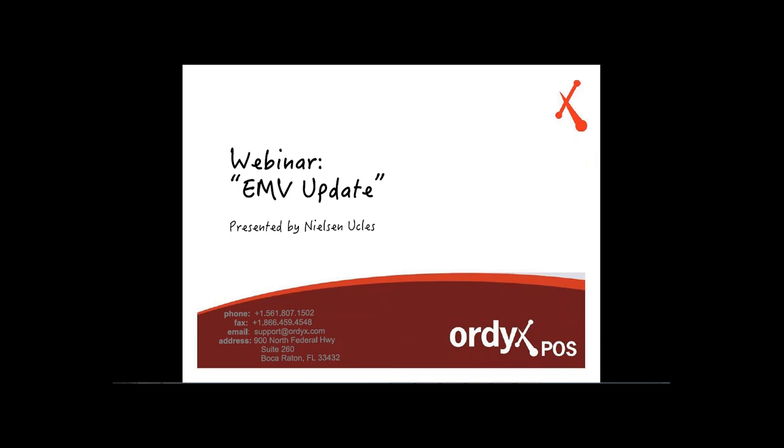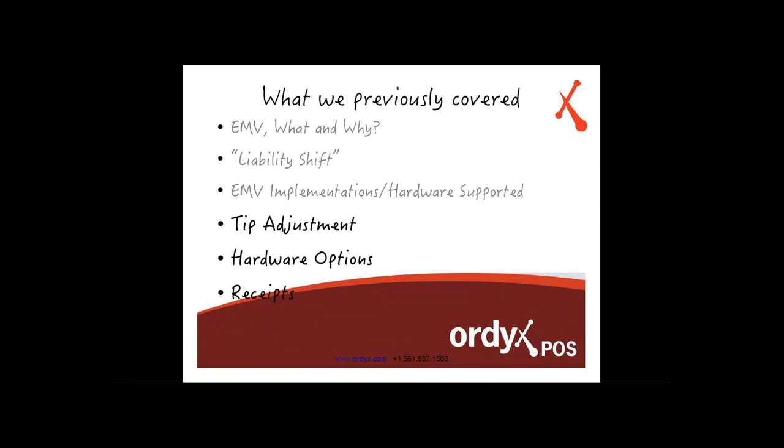Hello everyone, this is Nielsen Ookles from the Ordix POS development team. I'm here to give you an EMV update on the webinar we scheduled a couple weeks back. This will be mostly a review, a couple of updates, and a questions session.